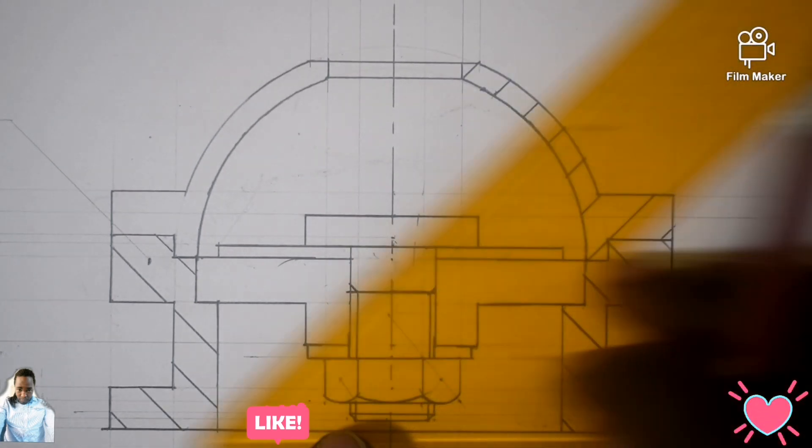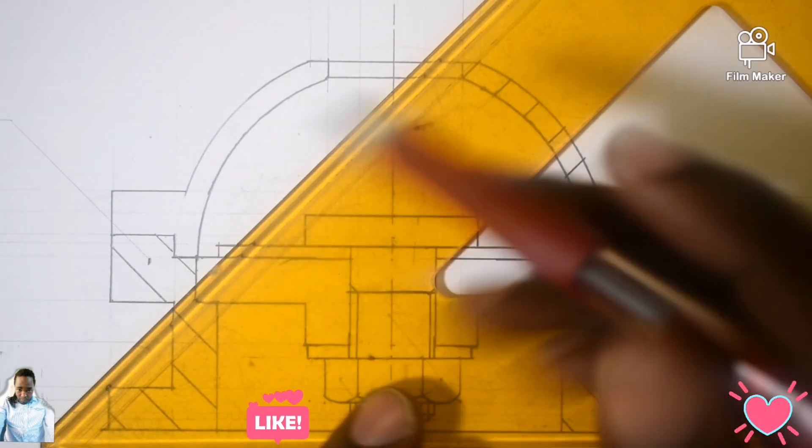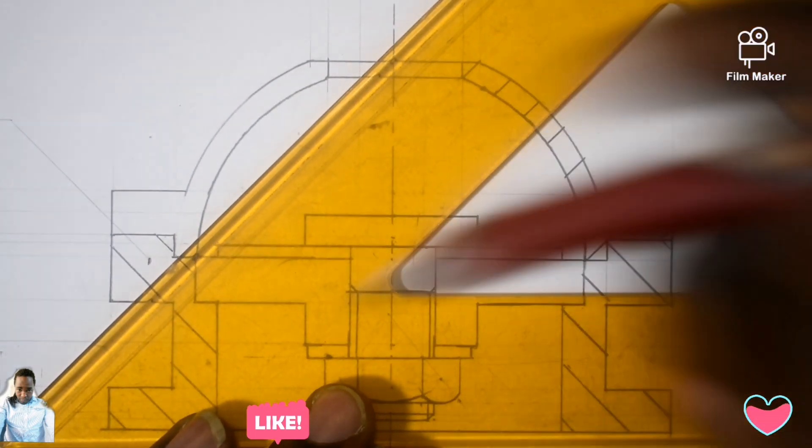Remember that from here to here it's a hole, so I'm going to continue our continuance right from there, down here.